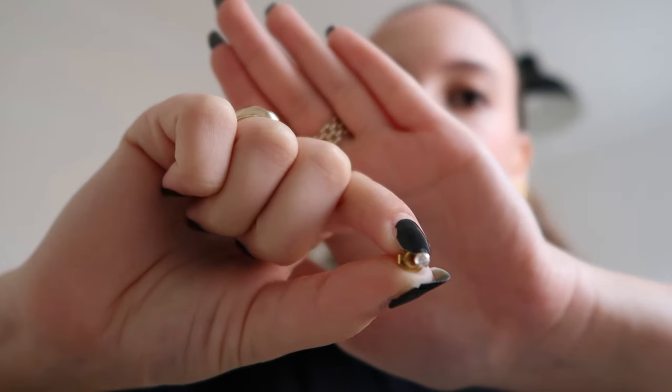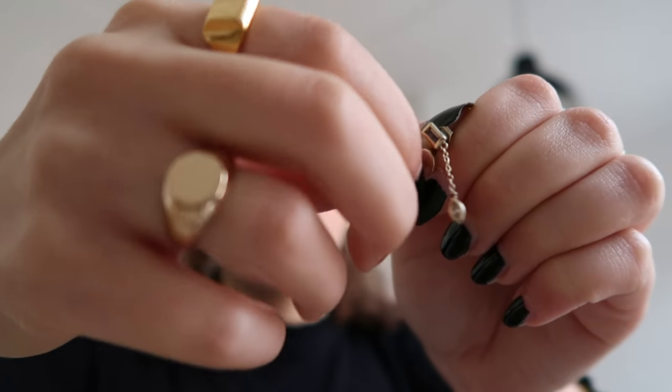Moving on to earrings. I prefer mine to be a little more bold than minimalistic, but I do still have some smaller pieces, so I'll show those first. These two earrings came in a set together with a third hoop and dangly earring. It's a set of three from Sephira — really nice.